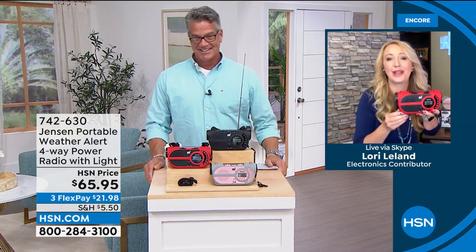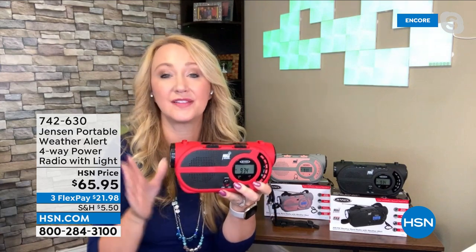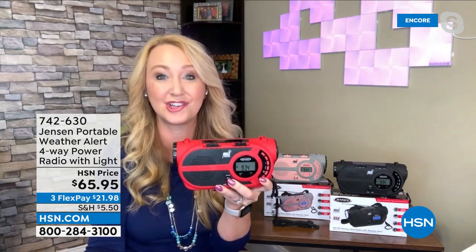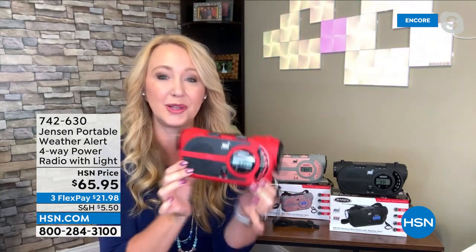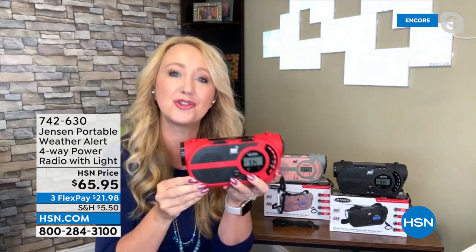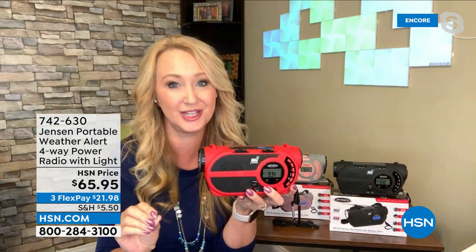Lori: It's back, and it's a must-have — this is so much more than an AM/FM radio. This is preparedness. There is no state immune to natural disasters. You see crazy weather all over the country. This will give you the information you need to decide: do I need to evacuate? This comes from Jensen, only 1.2 pounds — super lightweight and portable. Day in, day out at the beach or outside, you can enjoy AM/FM radio, plus the seven dedicated NOAA channels.